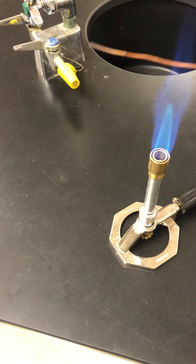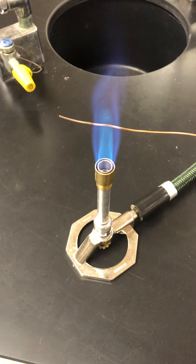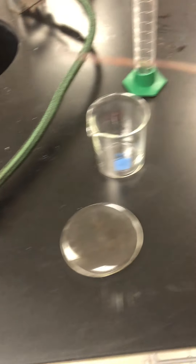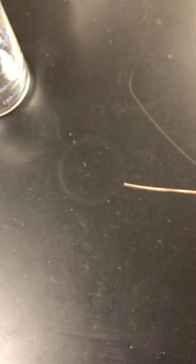Point B — one, two, three. At point B you can see that the discoloration of the copper wire is a little bit greater than it was before.